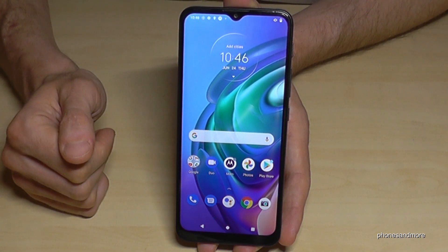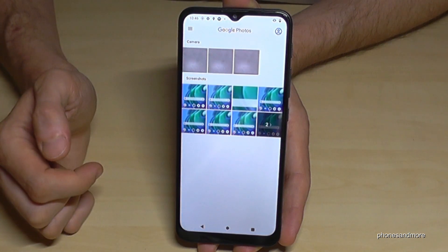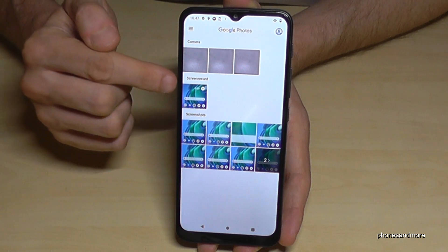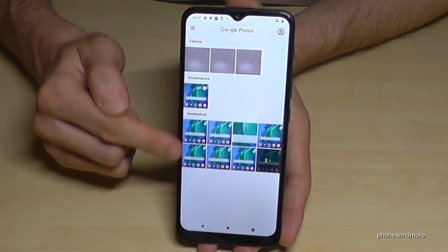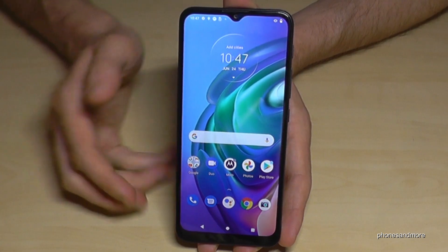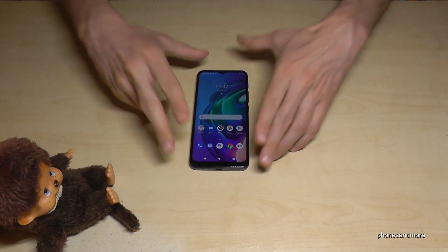To find your screenshots and screen recordings, go to the Photos app. You can see your camera pictures, and below that you'll find the screen recordings and your screenshots — as you can see, I had already taken a few.